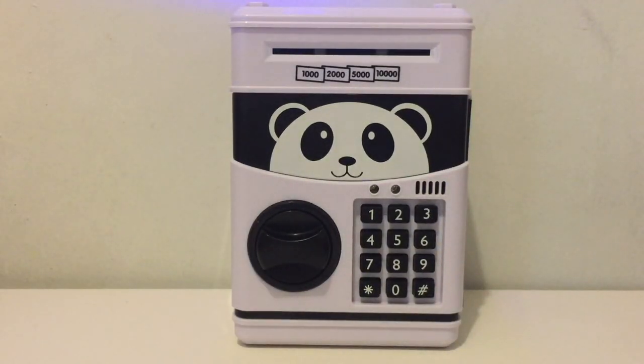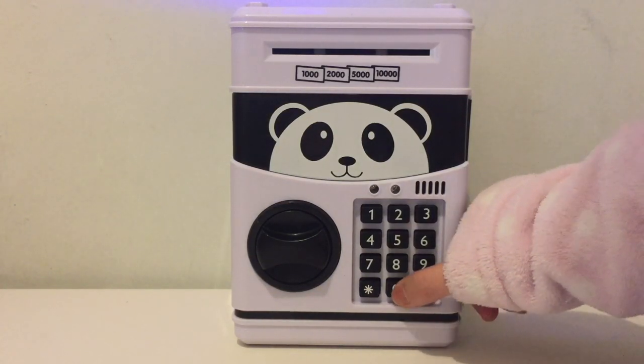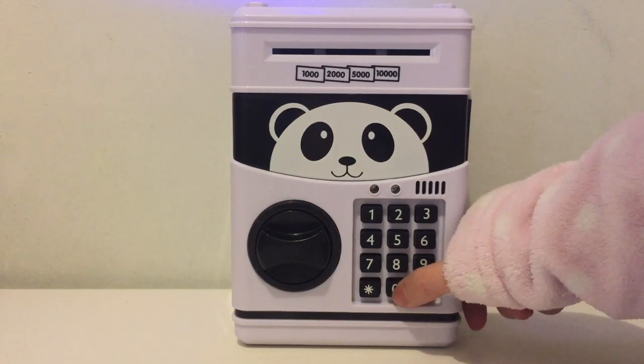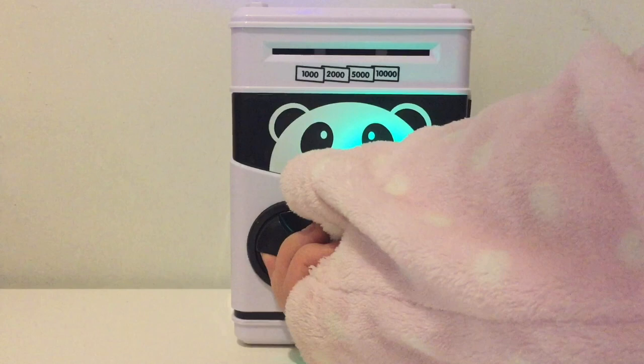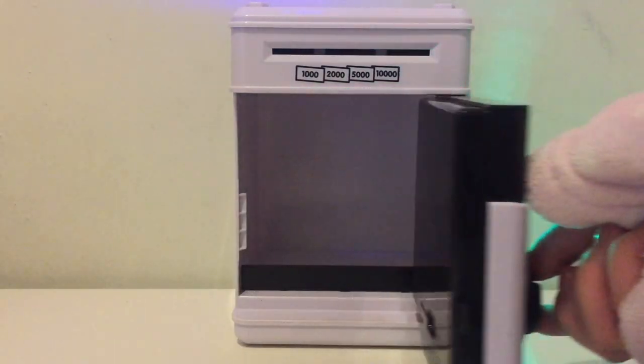To open the cache box, we need to key in the passcode. The default passcode is 0000. Once you enter the correct passcode, the green light will light up and music will play. And then you can just open the door.